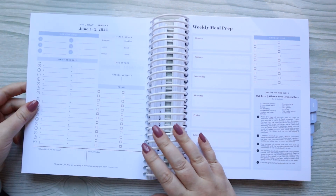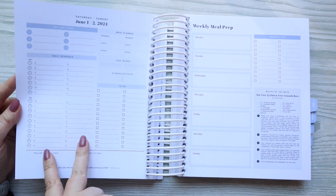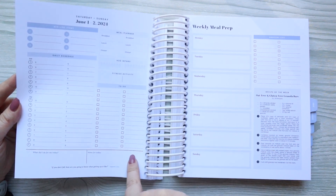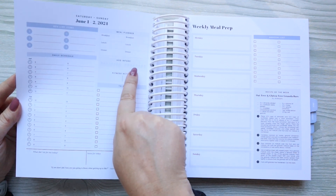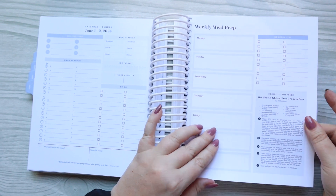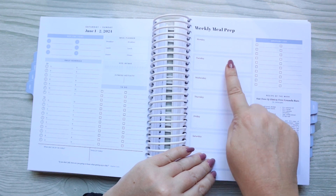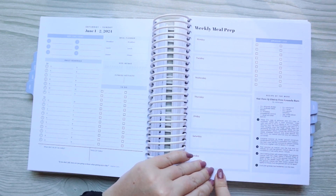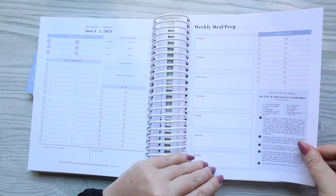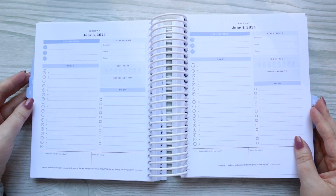I want to show you a weekend page. She has Saturday and Sunday combined, and everything is split into two columns — your daily schedule, your to-do list, water intake, fitness activity, and meals are all in two columns for each day, which makes the columns a little skinnier. This is what the weekly meal prep looks like: you have a section for each day of the week, a recipe, and a place to do a grocery shopping list.